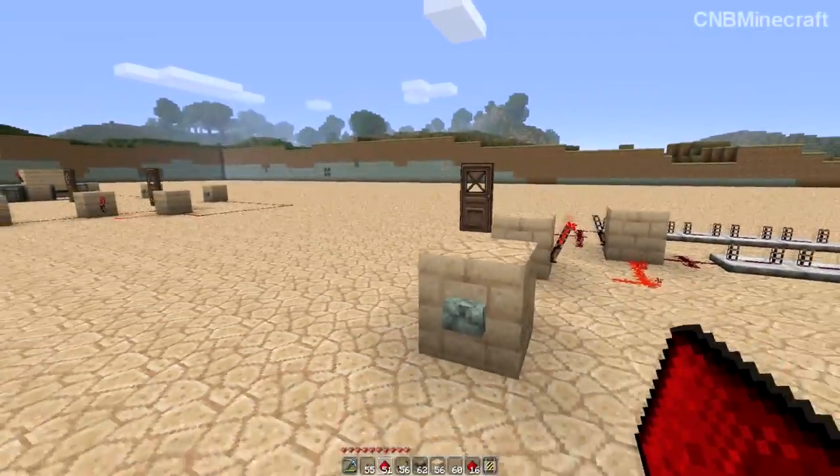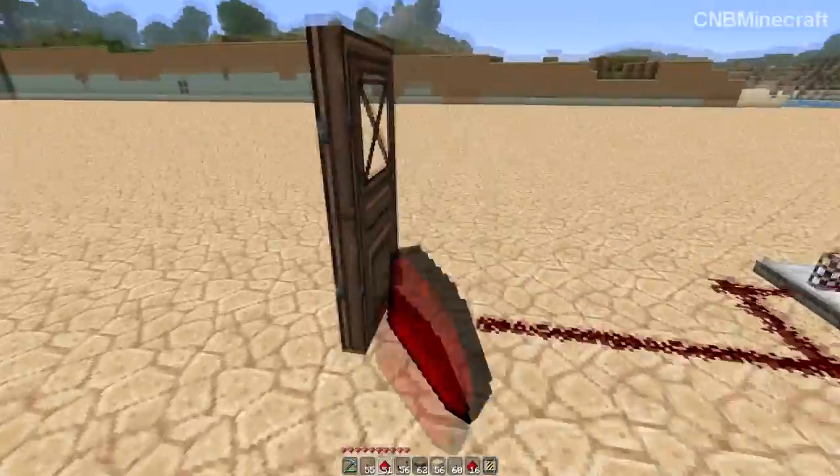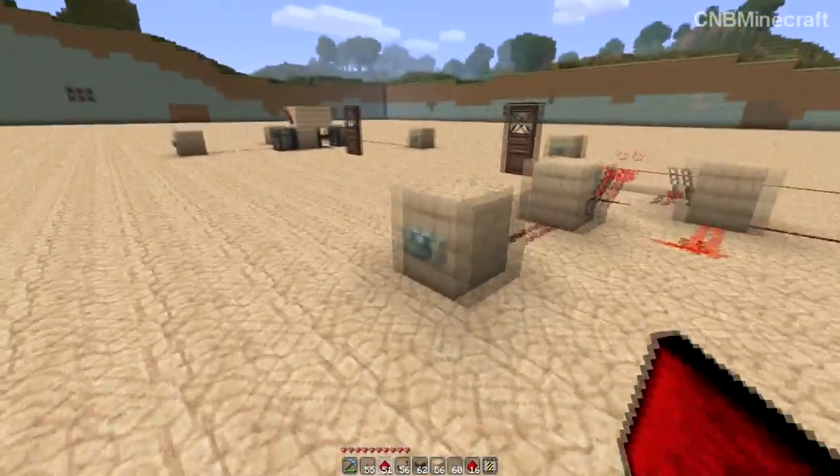These are probably better for things like hidden doors. But yeah, I'm just giving an example really of how you'd use them.